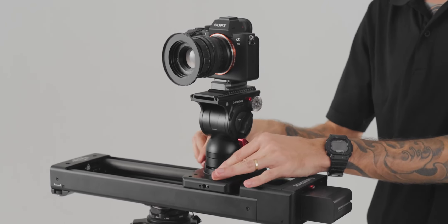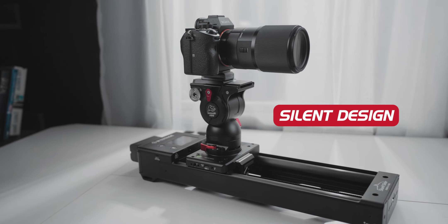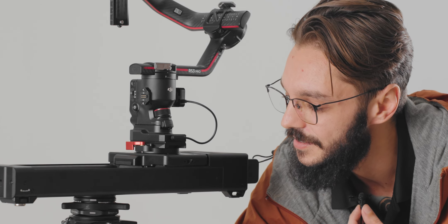Even without the gimbal, the Nano 2 still supports a unique panning motor for two-axis parallax shots. And no need to worry about audio — the motor's silent design makes it ideal for interviews. I'll place my mic next to the slider as it dollies. Just listen to how quiet that is.